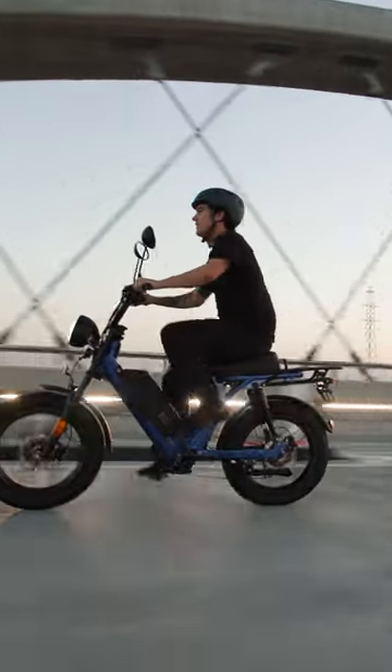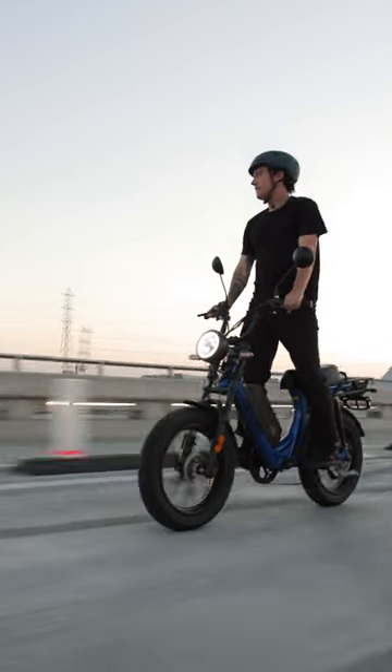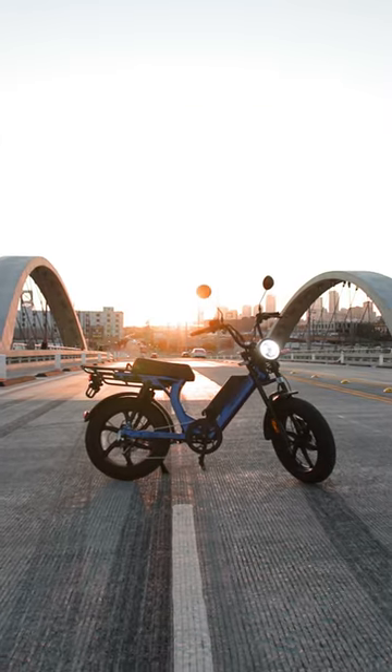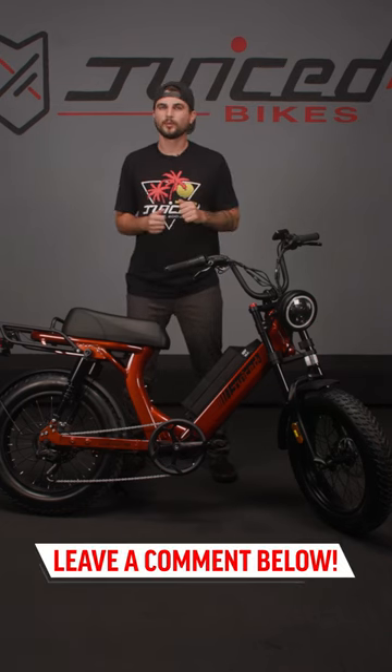If you want the Hyper Scorpion, you shouldn't wait any longer to purchase. We're down to our final few units of that bike and won't introduce the replacement until spring or summer of next year. Got more questions for us on our latest e-bike? Leave a comment below.